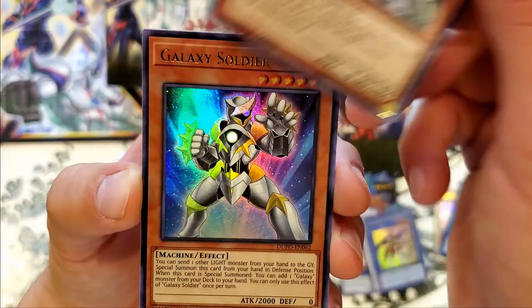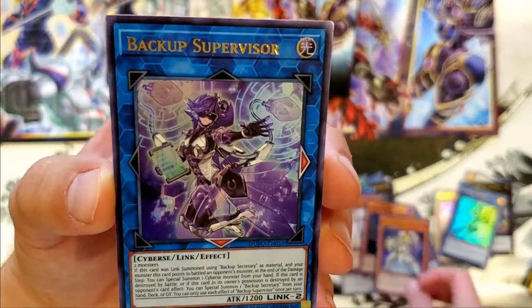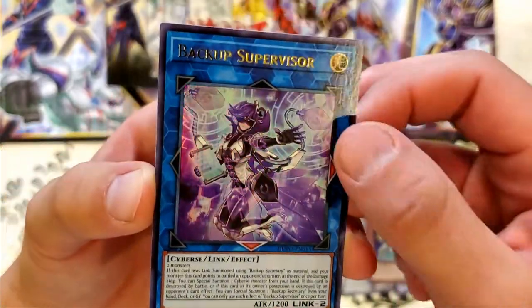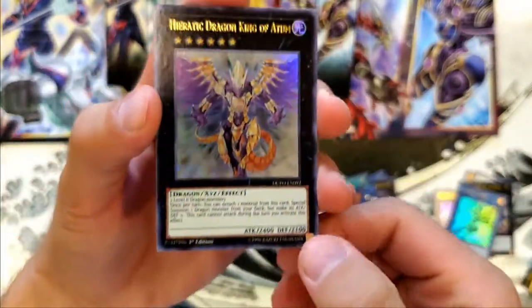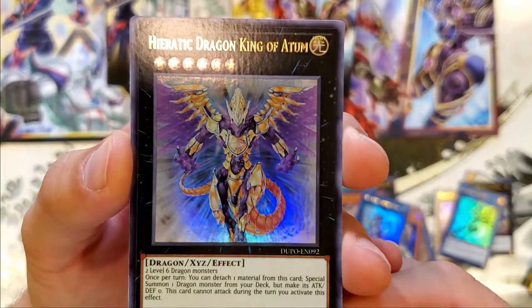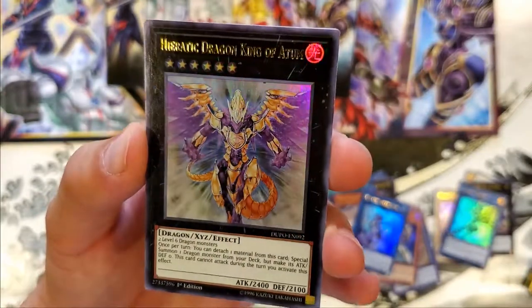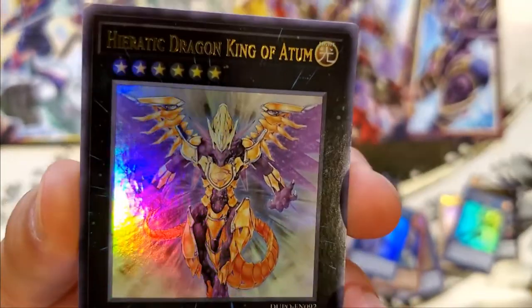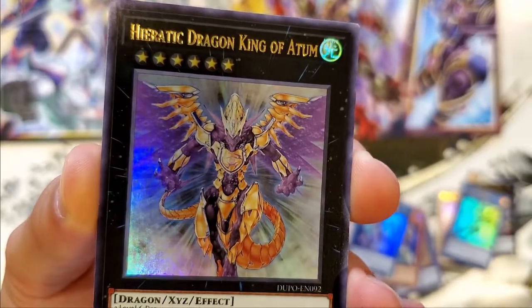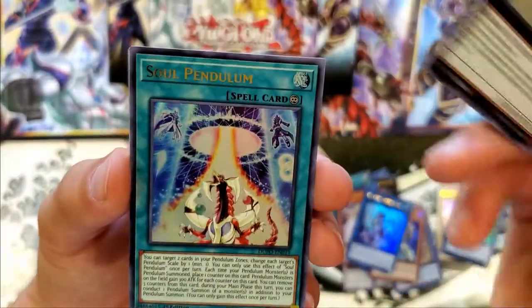Maybe that would go good in like the Bakura deck with those new doll cards. Galaxy Soldier — I think we pulled you before. And Backup Supervisor. I need to know more about these Link cards to even do this anymore, it's kind of out of the loop without knowing anything about them. Heretic Dragon King of Atom — what? That is amazing. Look at that artwork — dope card. I like that one the most so far.